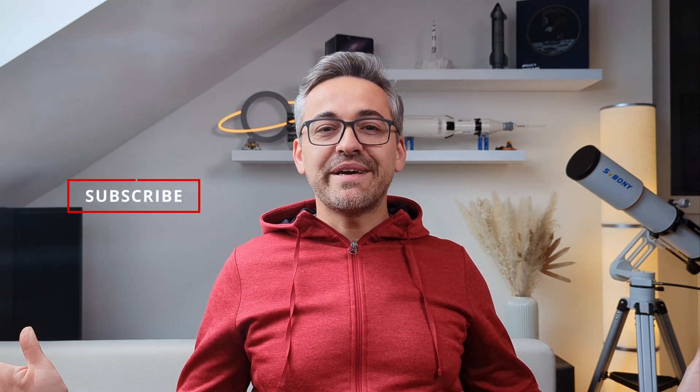One video I've been meaning to do for a while is about classic orthoscopic eyepieces, or orthos, and show off the differences between their design and that of more modern eyepieces. Today is the day, as we are going to check out the Q-Turret eyepiece set from Baader Planetarium. I'm Bogdan Damian, and welcome to another video review.